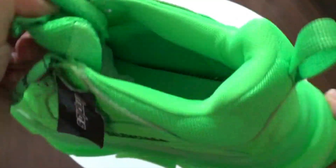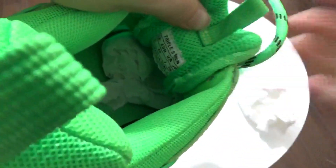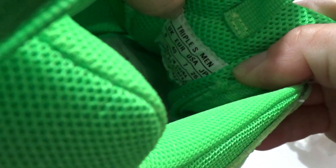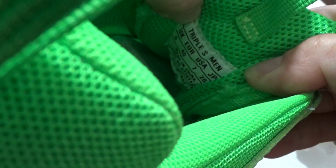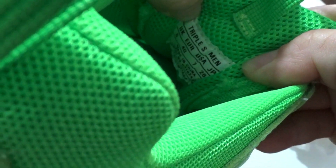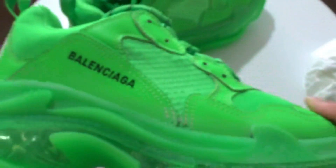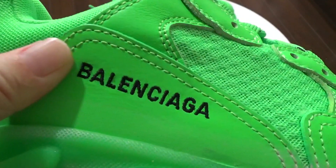And I want to show the back. The tongue area — you got this size tag inside. You can check this size: it's UK size 6, Europe size 40, US size 7. Next I want to show here — you got this perfect leather right here.